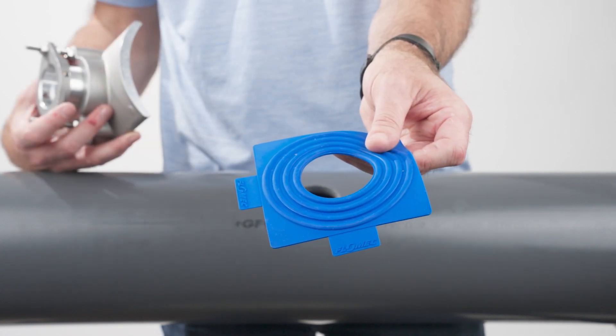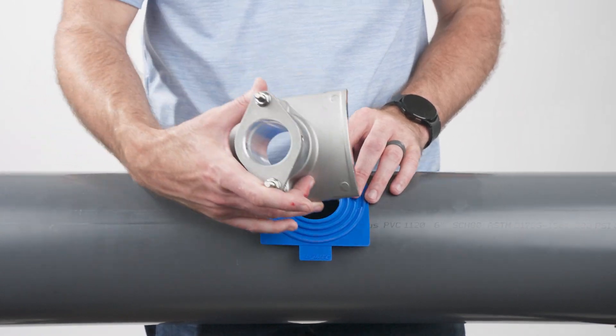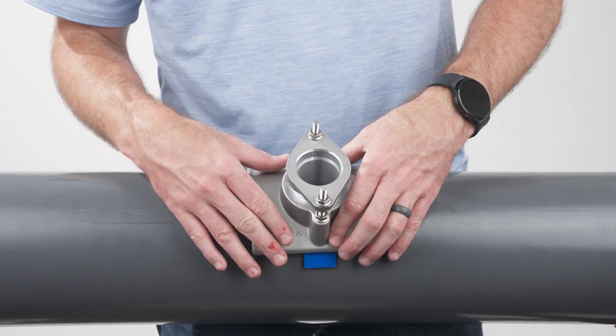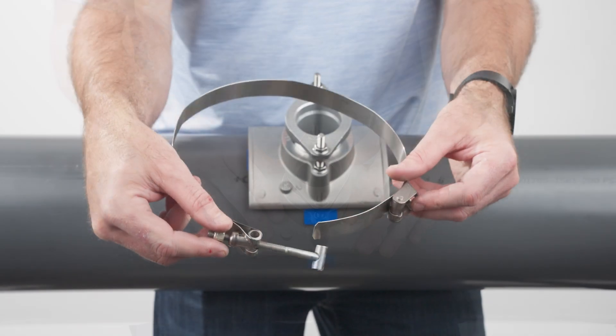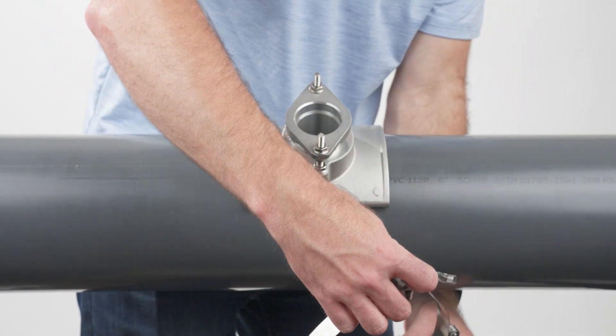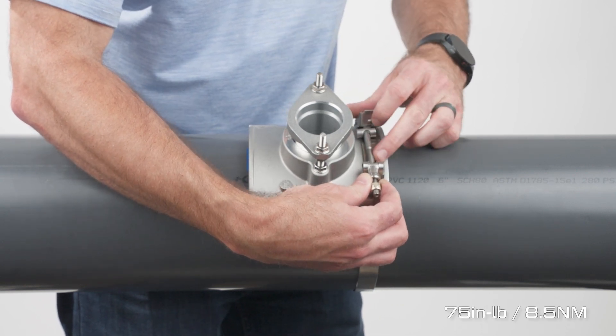Place the gasket over the hole cut in the pipe and place the pre-assembled saddle over the gasket. Ensure the saddle engages the hole properly and the saddle contour matches the pipe's outside diameter. Attach two band clamps around the pipe to secure the saddle and tighten with a 7/16-inch wrench to 75 inch-pounds of torque.